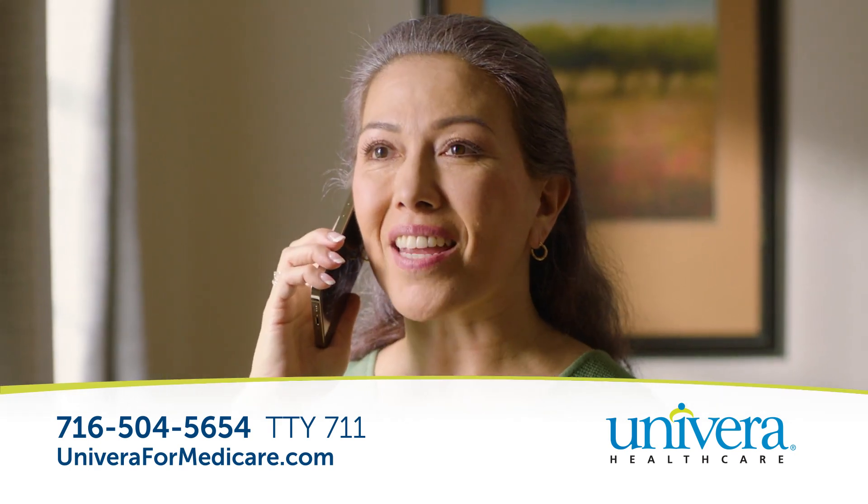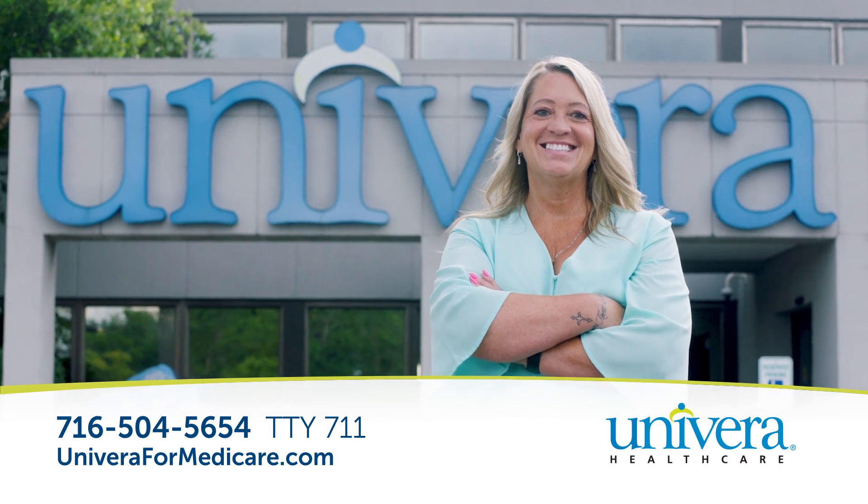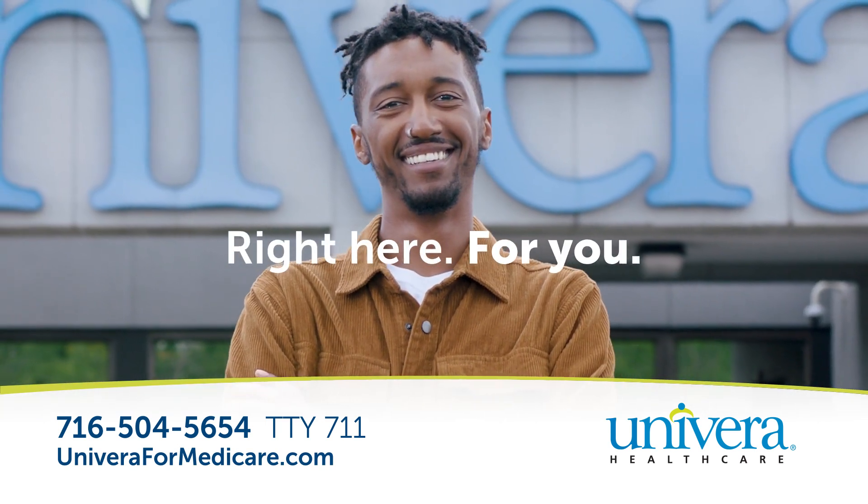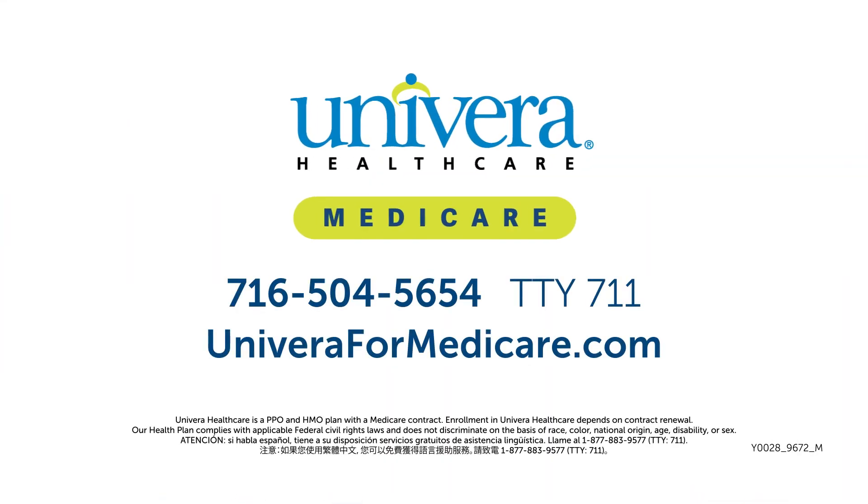So, if you're new to Medicare and you're looking for a different kind of experience, you can count on Univera Healthcare to be right here for you. Connect with us today to explore plan options and get enrolled. For more information, visit.